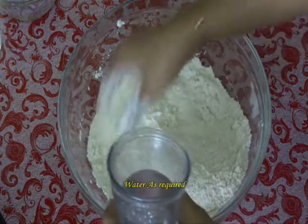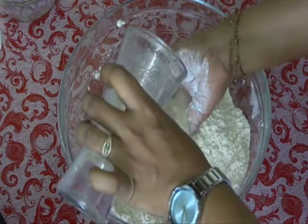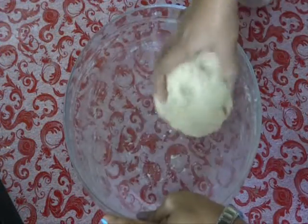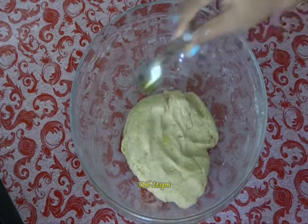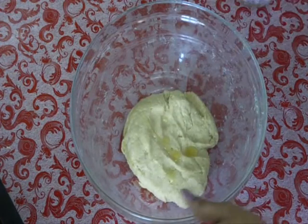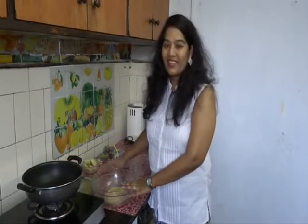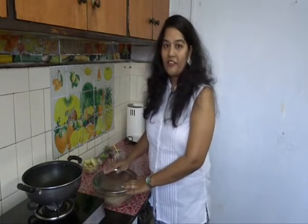Now add little by little water and make a stiff dough. Now add 1 more teaspoon of oil and grease the dough. Our dough should be nice and stiff like this. So our dough is ready.